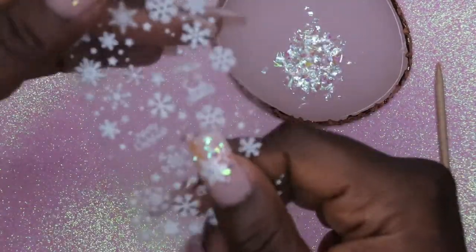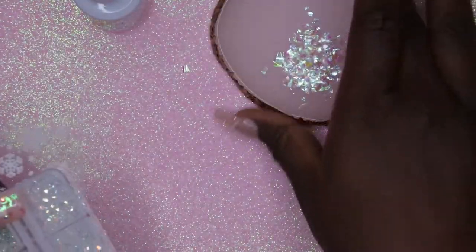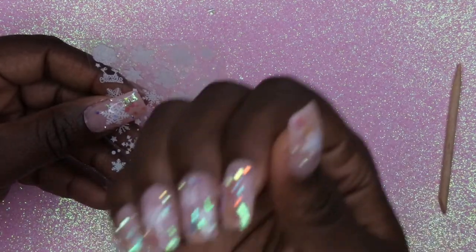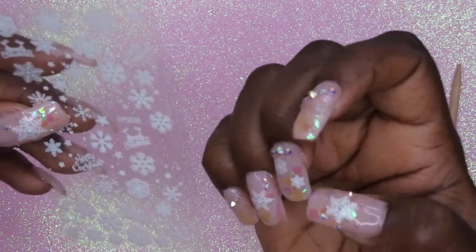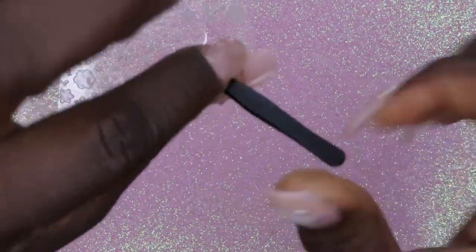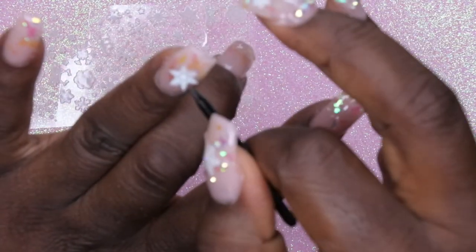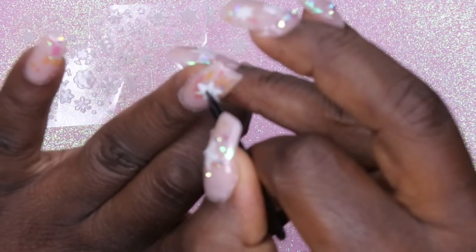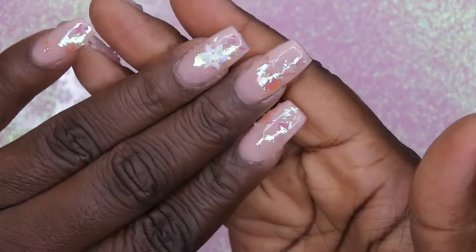First I'm going to start with the stickers. I'm just going to recreate the exact same thing on this hand. I want to find the stickers that I used over here. I'm just going to place that here on the nail like so, place it on the nail like so.